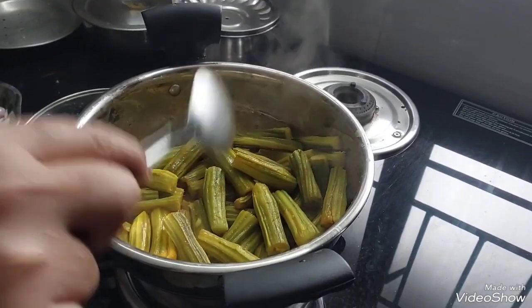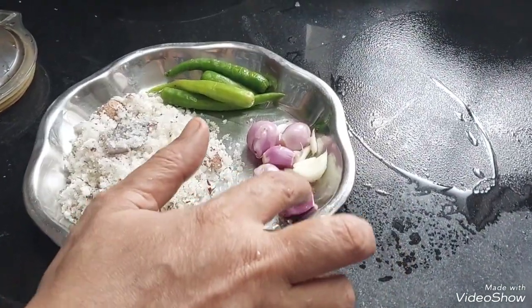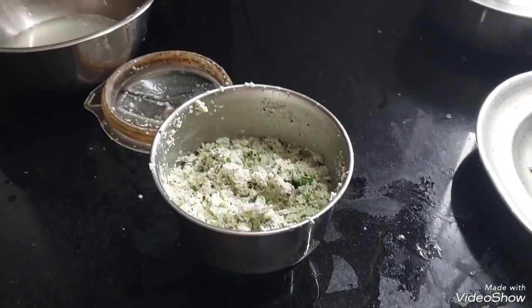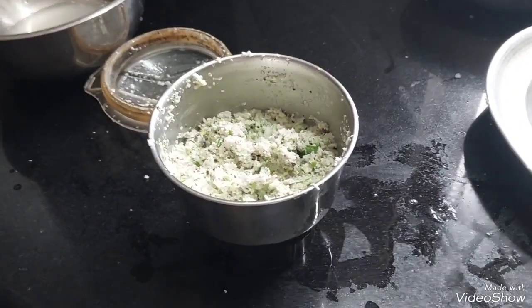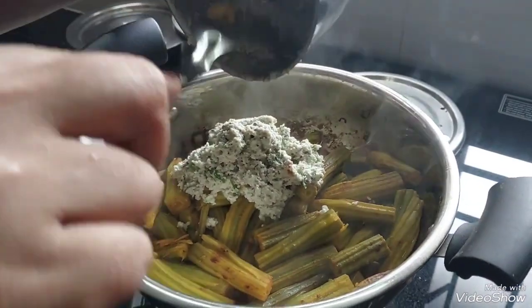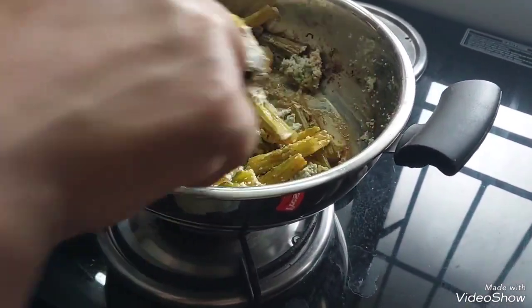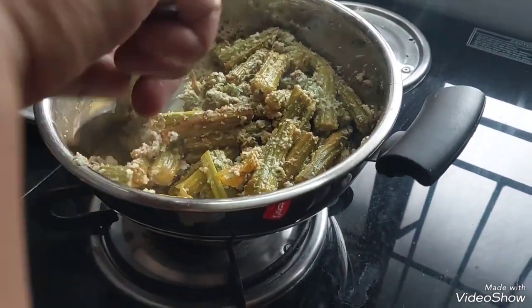Add about 1/4 cup of flour. We will make 4 eggs.